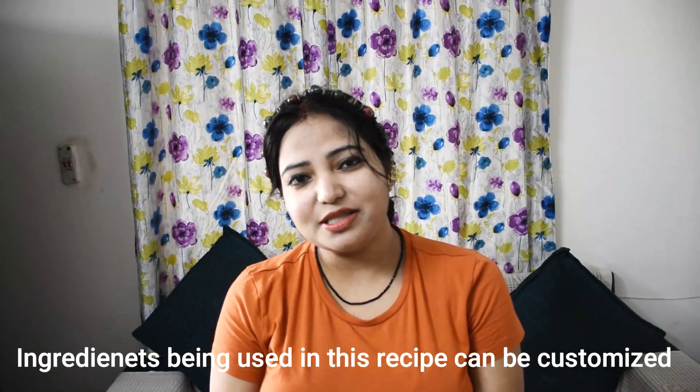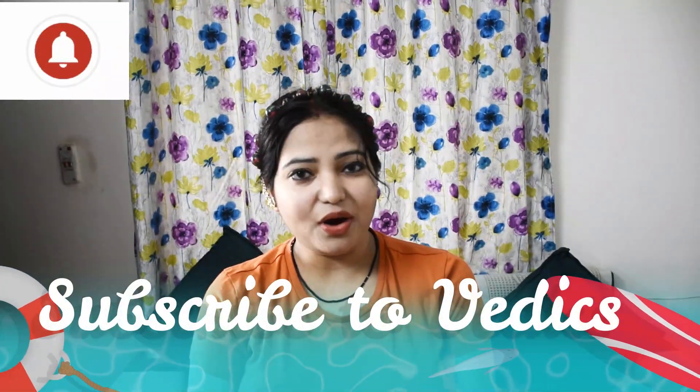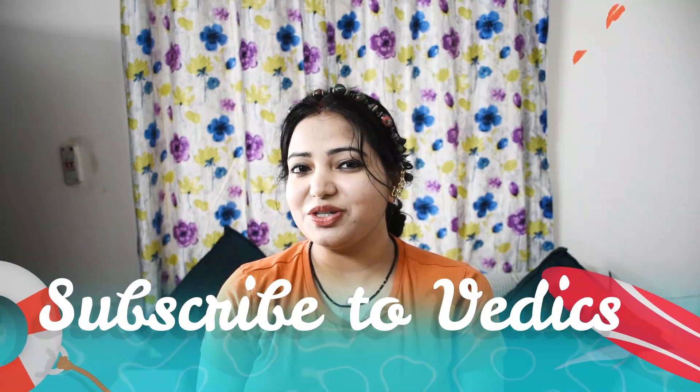So let's start making this recipe. But first of all, please subscribe to our channel. If you are watching this video on Facebook, please like this video, and please follow us on Instagram. So let's start this video.